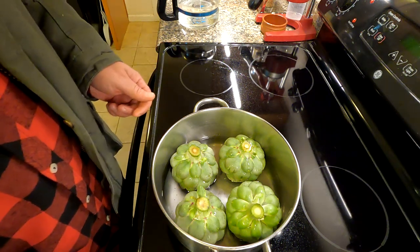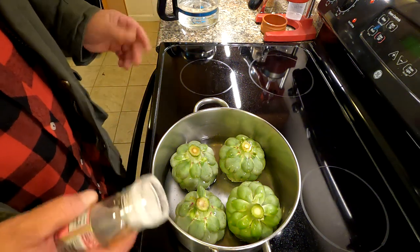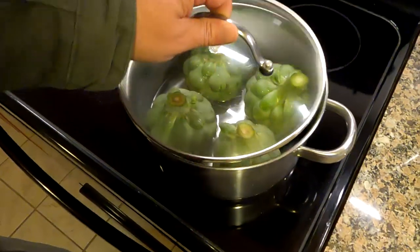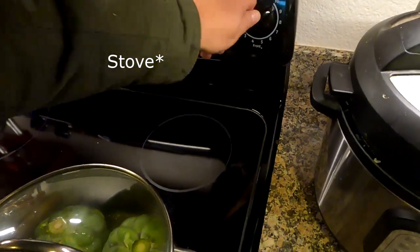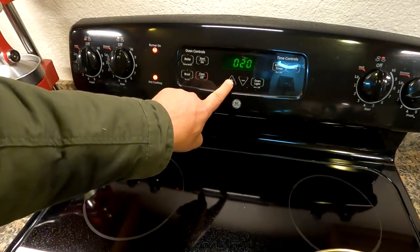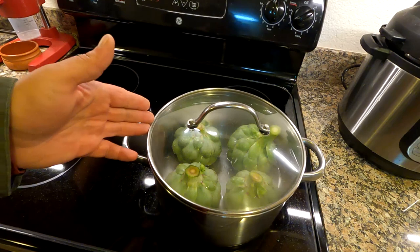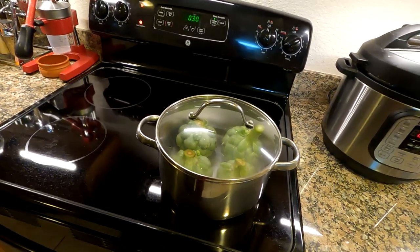We're going to be turning this on high, so you want to add enough water that it can steam for about half an hour — about an inch and a half. I'm going to check on this during the cooking process to make sure we've still got enough water in there. If it's getting really low, just lift the lid and add a little bit more water. Optionally you can add in a little bit of salt — I'm putting in some Himalayan salt. Then throw the lid on, turn it on high, and set the timer for 30 minutes.